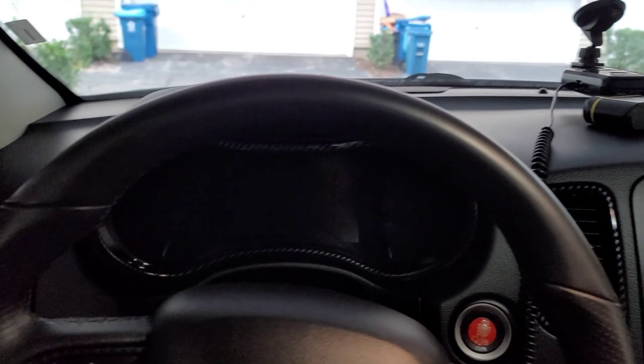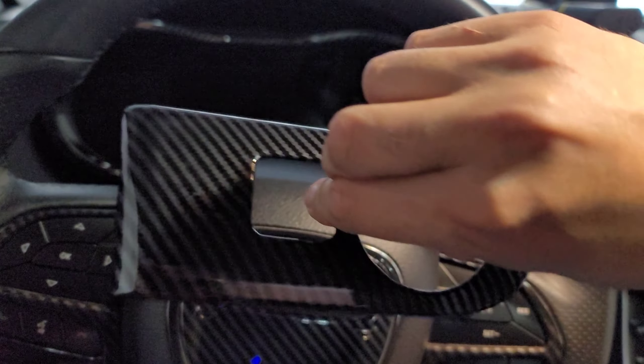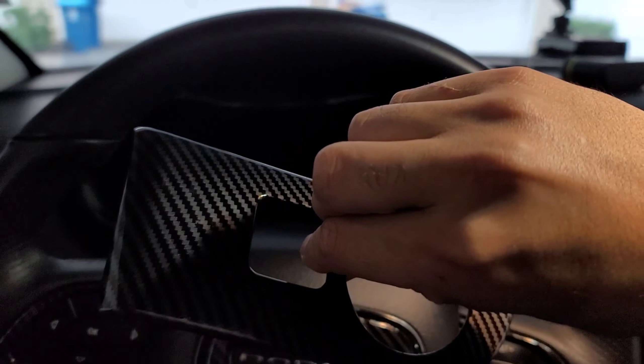Hey, welcome back to the channel. Today I am doing another install on the Durango — we are going again with the interior carbon fiber look. Obviously it's not real carbon fiber, but we're trying to change the look of the vehicle. This is actually two products in one, and this product is by Crosselect.